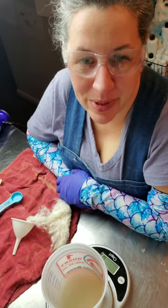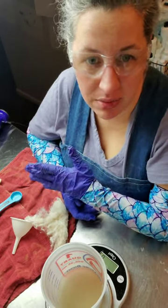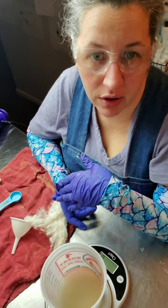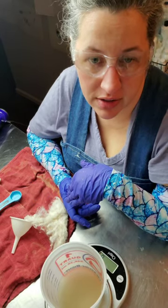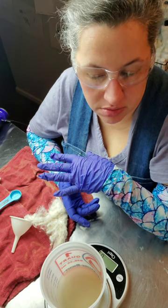Hi guys, it's Mandy with Sweet Home Soaps. I just wanted to show you an updated procedure of how I mix my lye solution using aloe, sugar, citric acid, and silk.